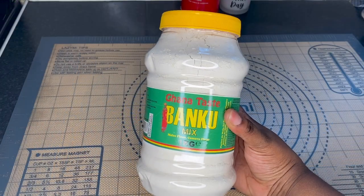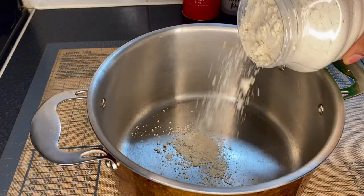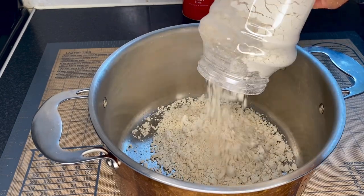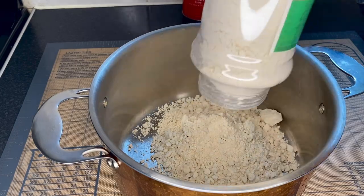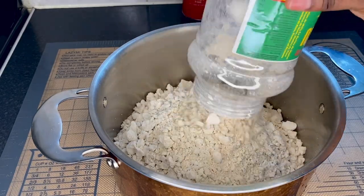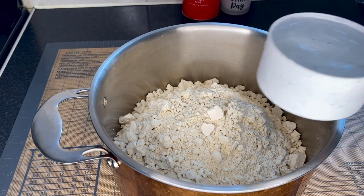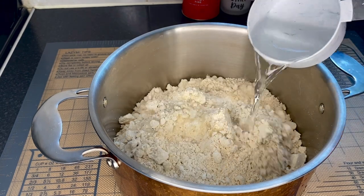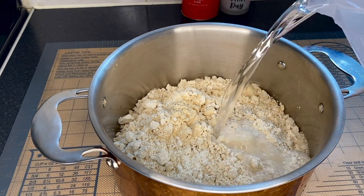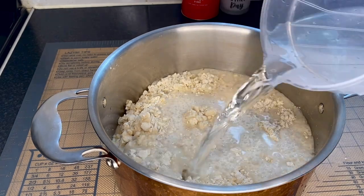For today's recipe I'm going to use Ghana Taste banku mix, which is already mixed with cassava and maize, so it is very easy. First thing to do is to pour everything into a cooking pot. This is one kg banku mix, and to that I am going to add nine cups of water — here's the first cup, and here are the eight remaining that I've put in a jug to make it easier.